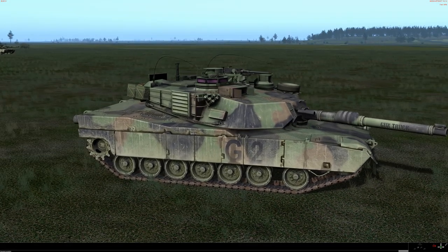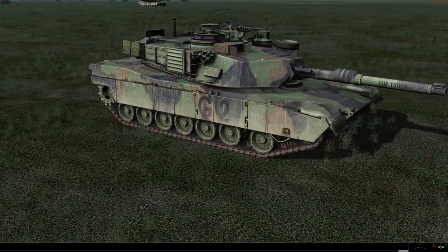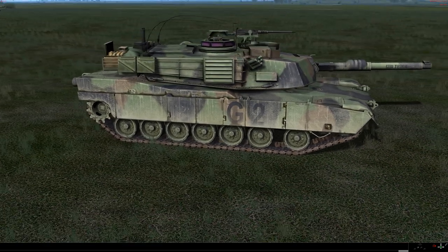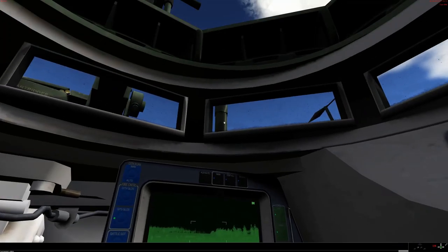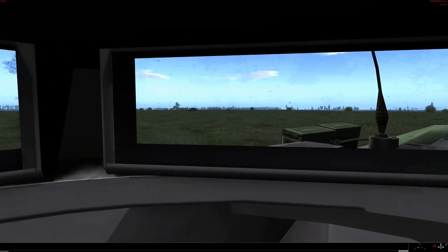The M1A2 — all of these differences. We have ourselves an external calibre 50, a CITV. Note the size of the periscopes around the TC's hatch. Lovely. So if you hop inside again, you do have the much, much better field of view — compare this to the A1 video. It's fantastic.